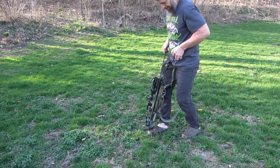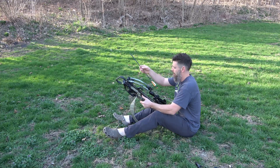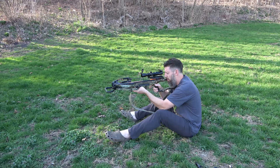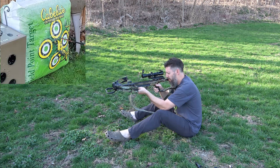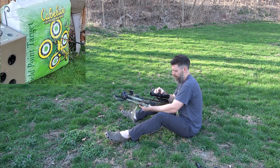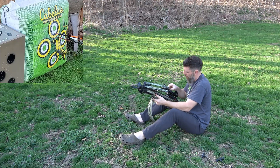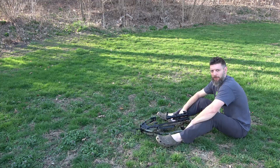The instructions say to shoot at six yards first, so we're right up close — just making sure we don't hit the barn. Windage is pretty good but elevation needs some work. That's dead center now. I'm going to move back to 40 yards and zero it in.